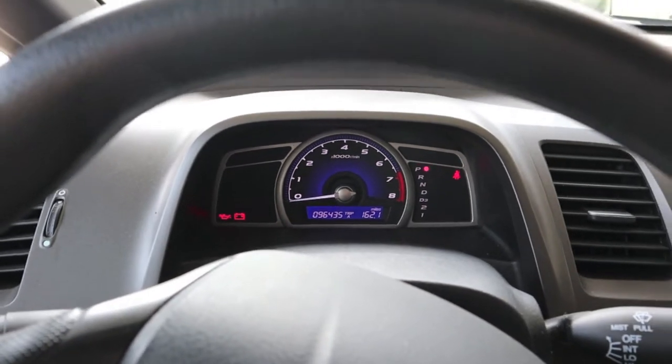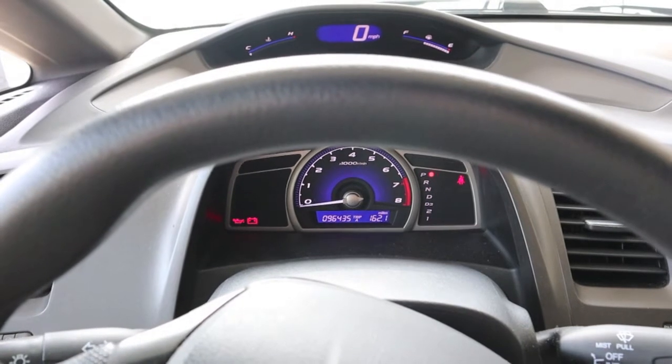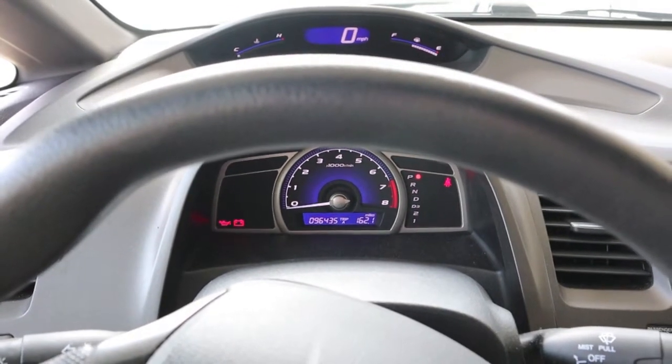We're going to take a look at a brand new one versus the old ones through a 250 power digital microscope. Should be interesting.